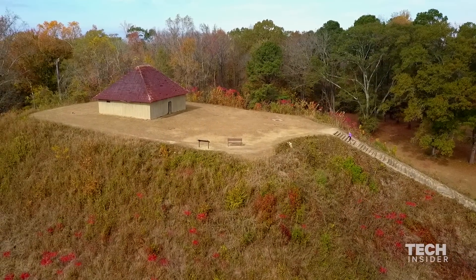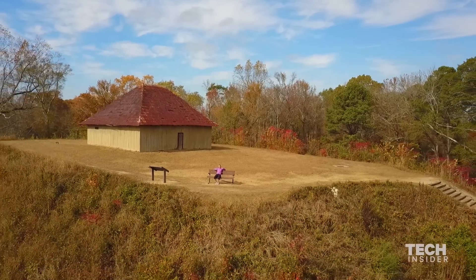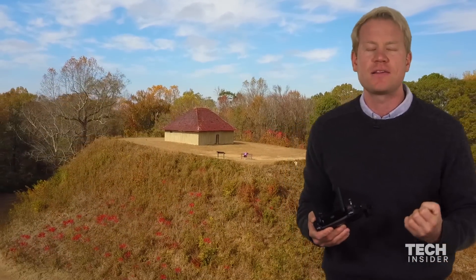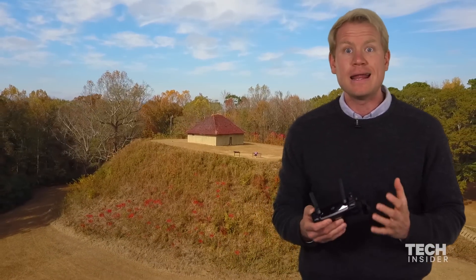You can see readings that give you your altitude, your distance, where the drone is flying in relation to where you are. Just a fantastic flying experience that made me feel totally safe and in control.